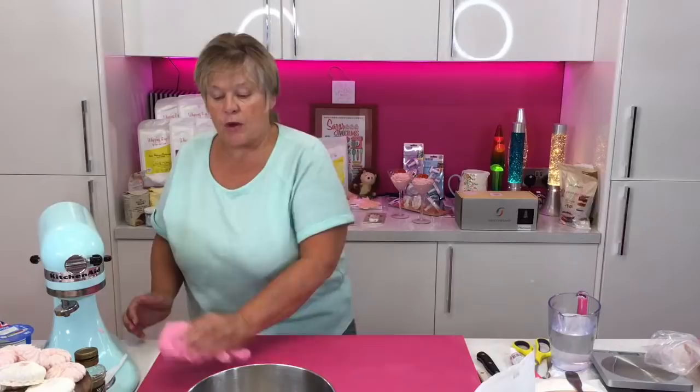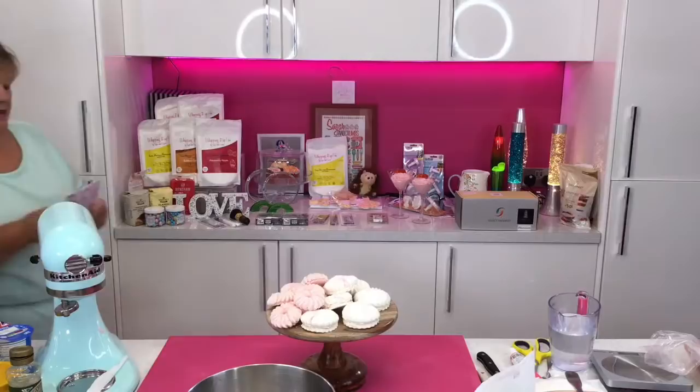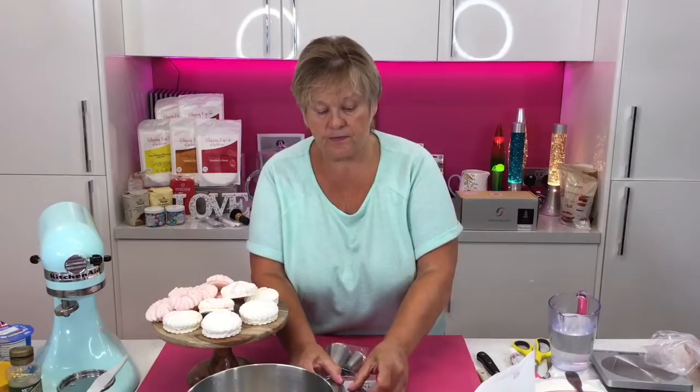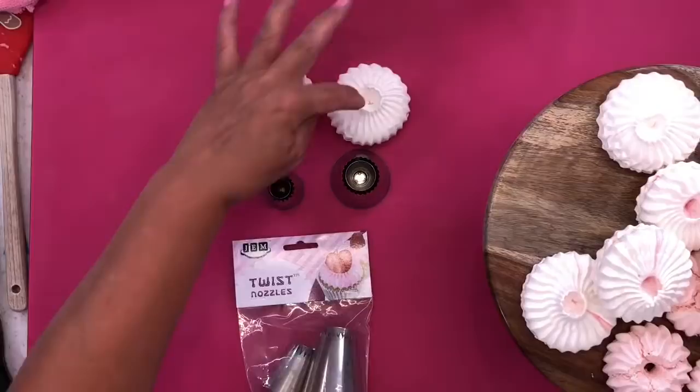Best stored in the fridge — I'll put them back in the fridge in a moment. What I'm going to show you now is a nozzle that's been on the website for quite some time but we've never used it. I've been having a bit of a play. It's the Gem Twist nozzle — they come in two sizes, large and medium. They leave a little hole in the centre. These are going to be great if you wanted to do them on the side of a drip cake.